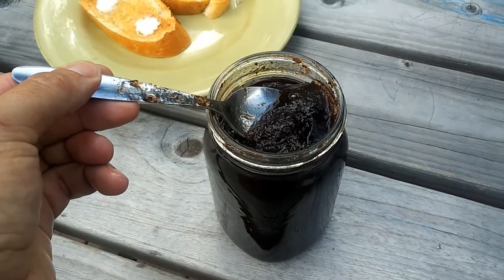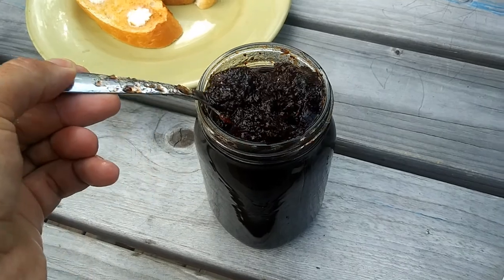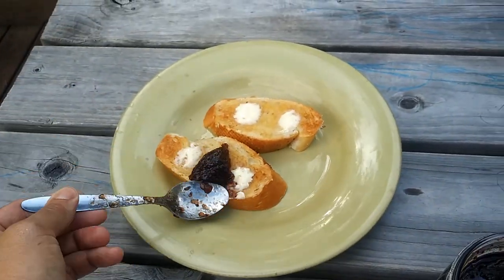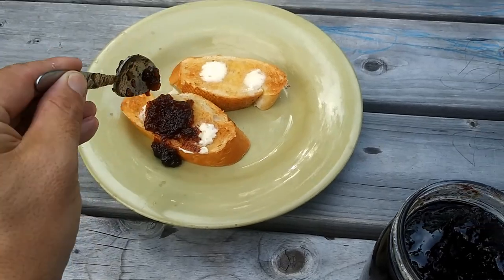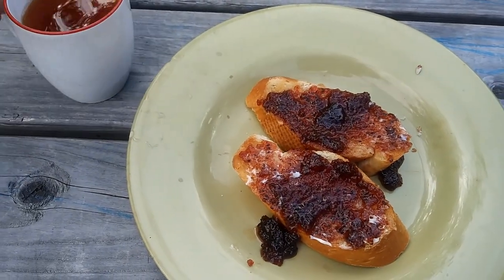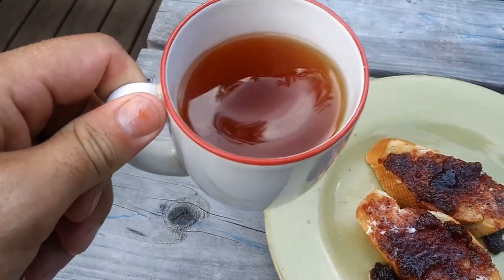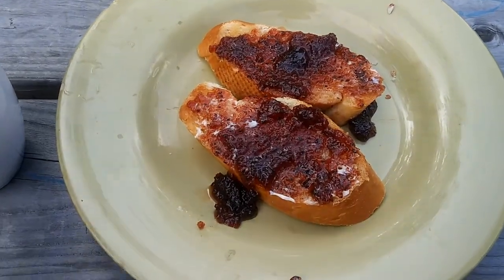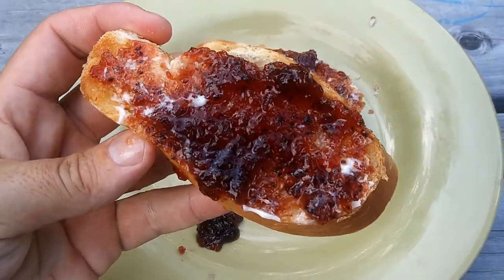The best way to enjoy any berries is to pick them right off the bushes and enjoy them plain. However, always experiment with jams, jellies, and desserts. Here I have French bread with butter — a lot of butter — then you take some black currant jam or jelly, put it on the toast, and enjoy it. Make sure you have your cup of tea with you.